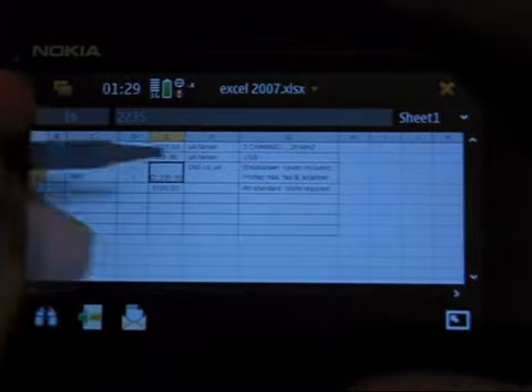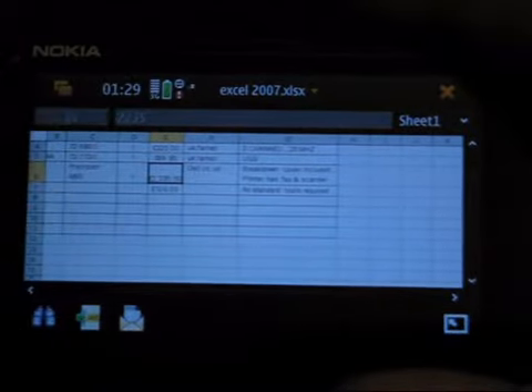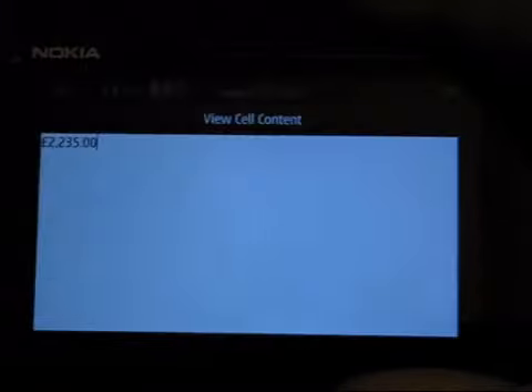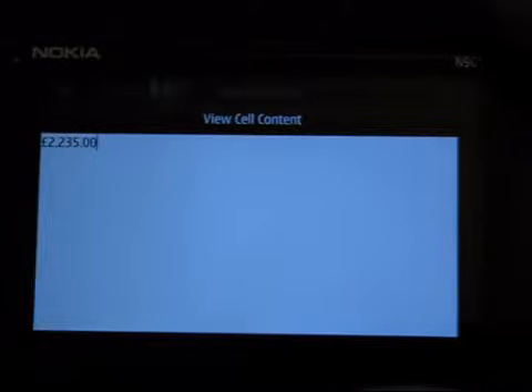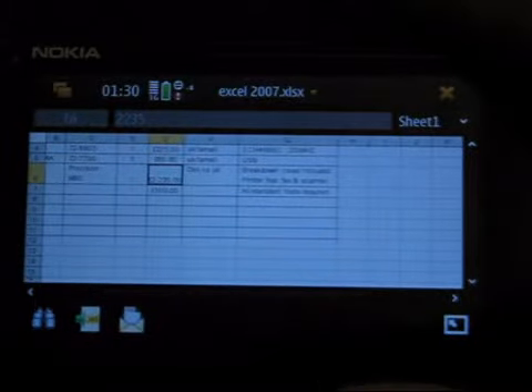If you double tap on a cell, you can see it comes up with a black box around it. At the top you can see what data is in the box and what cell number it is. If you go through here, you can actually see it in more detail — the whole cell content, if there's quite a lot in there, or if you've got a lot of formulas and things like that.